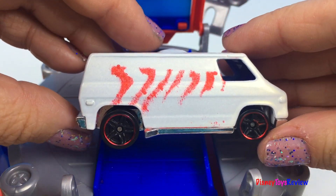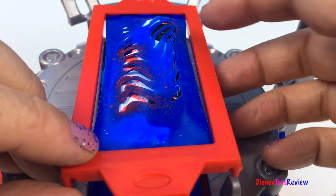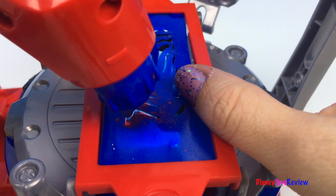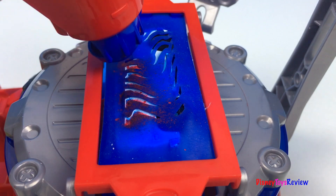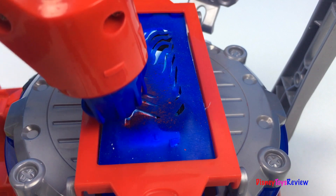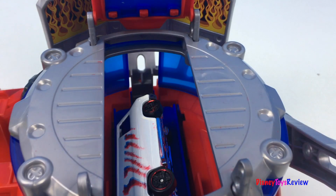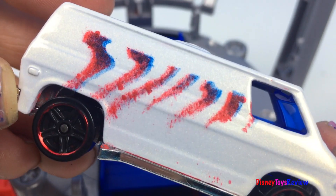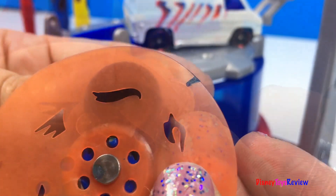I think we need another color on top. Let's do a stencil! Choose what you want to put on your car. I'm going to change it to this one.